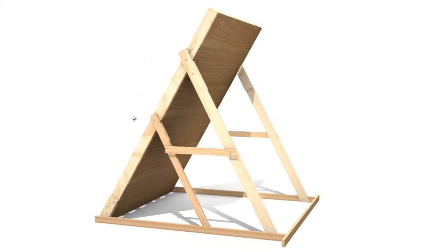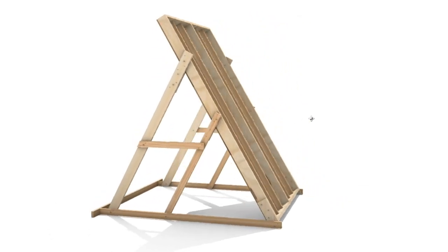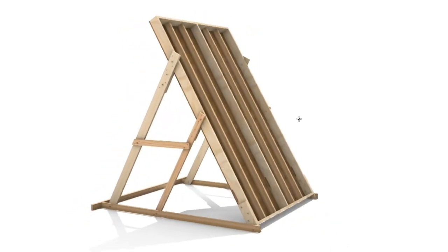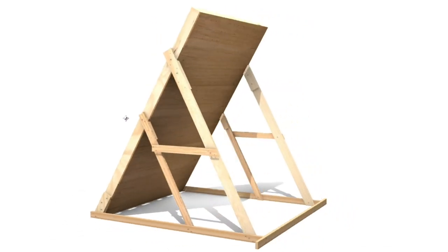And there it is — the completed climbing wall. If you add up the material cost, it was around $600, probably a little more. I hope you guys enjoyed this video and found it helpful. If you liked it, give it a thumbs up. If you have any questions, leave a comment below. And if you want to see more content about the home wall, please hit that subscribe button.